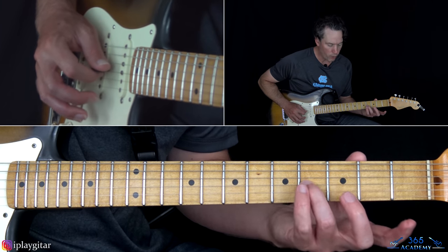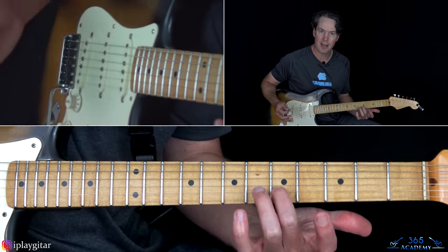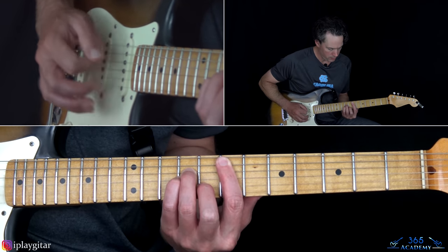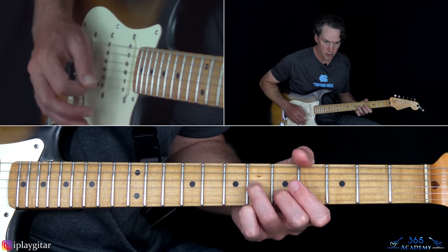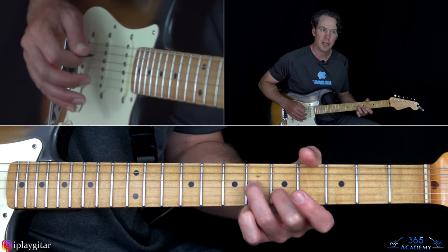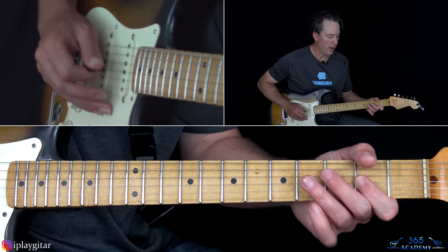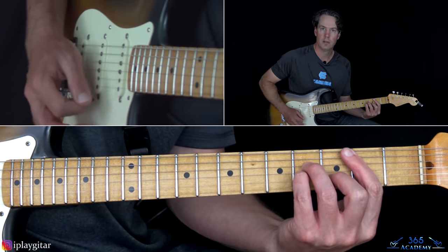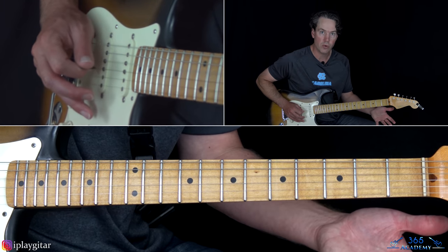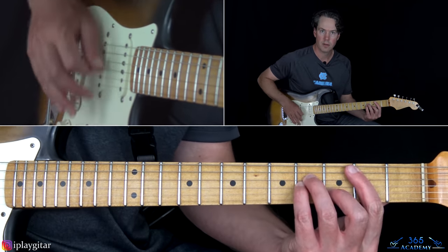When you slide from the fourth fret on the G up to the sixth, you can add the fifth fret on the B and the open high E. Hit that a couple times, then slide back down to four, then two on the G. After that it's going four, two on the D string — four, two, four, two, four, two, four, two, zero — and then back to the B minor. That's the full chorus riff all together.